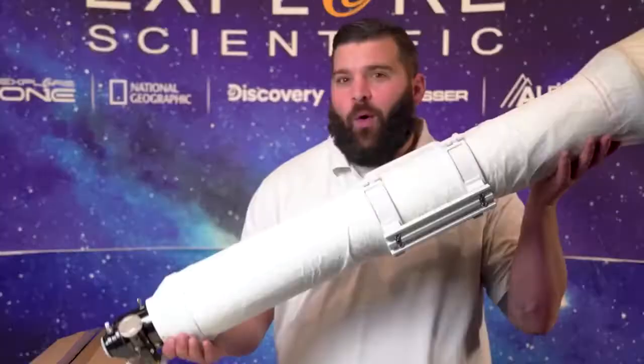Hi guys, Tyler here with Explore Scientific, a CSR rep here. Today we're going to talk about the FL-AR-102-1000.